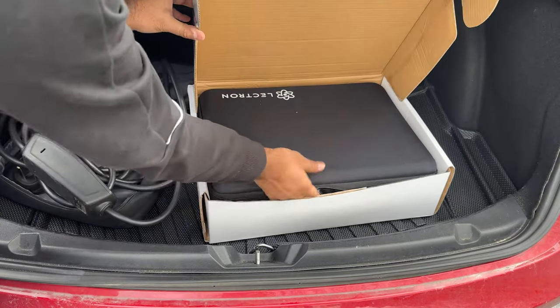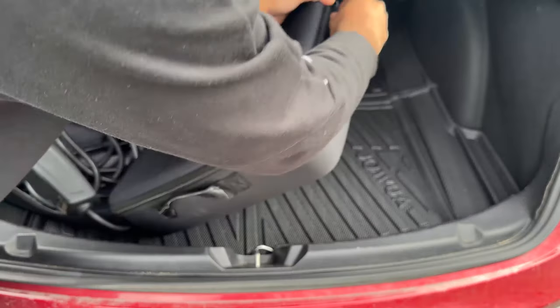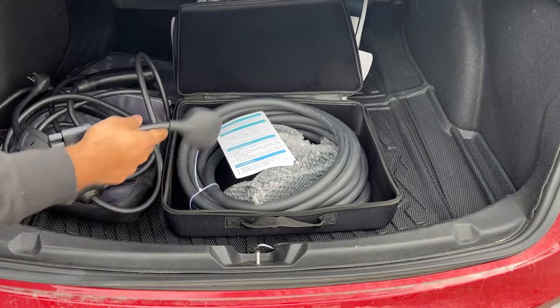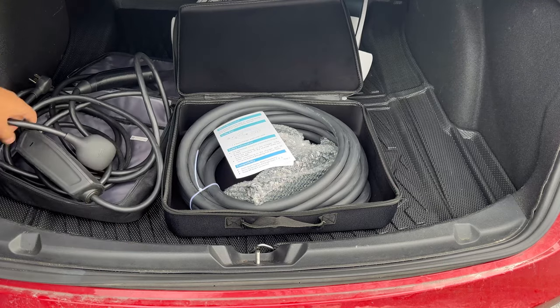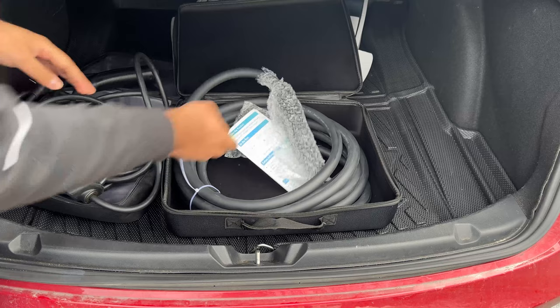Today we are reviewing an extension cord, but not just some regular extension cord that you can pick up in a hardware store — one that is specifically designed to give you an additional 20 feet of range for your Tesla fast charging. It comes with a very nice carrying case for easier storage, from Lectern.